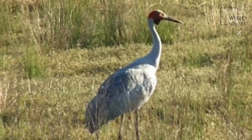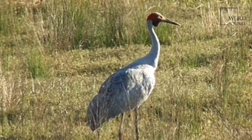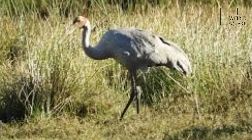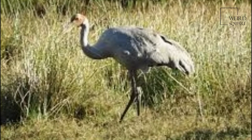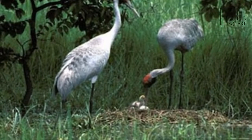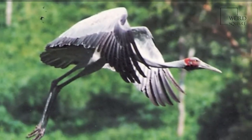The adult diet is mostly plant matter, but invertebrates and small vertebrates are also eaten. When first described by the naturalist George Perry in 1810, the Brolga was misclassified as a species of Ardea, the genus that includes the herons and egrets.